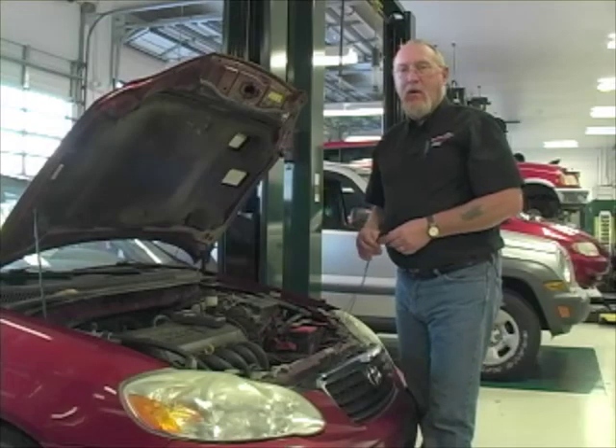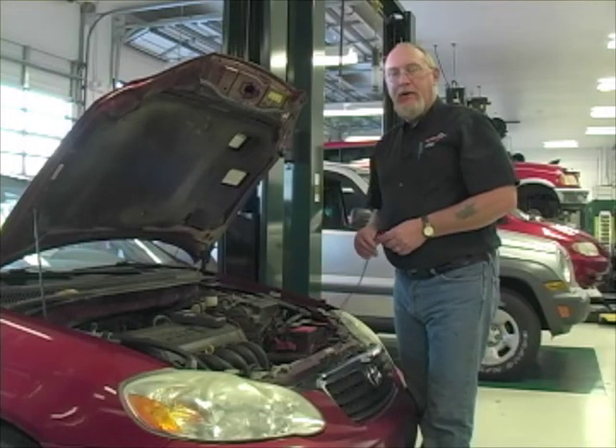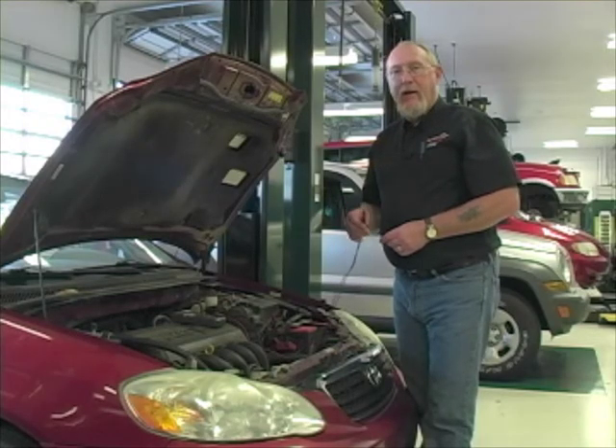A 100% charged battery will read about 12.6, so that's pretty good. If it's substantially low, then I'm going to want to remove the battery, charge it, and retest it. If the battery's no good, now's the time to put a new one in, and then I can test the condition of the alternator and starting charging systems.